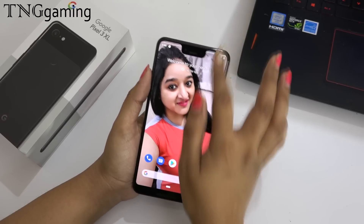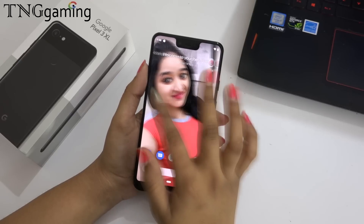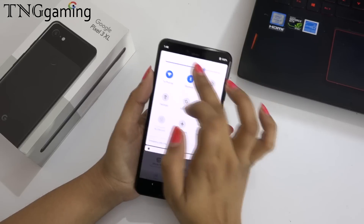If you want to talk about the processor, you get a Snapdragon 845, Android Pie, and it has 4GB RAM and 64GB internal memory. Now, if we look at the AnTuTu benchmark, it is 2,69,000.